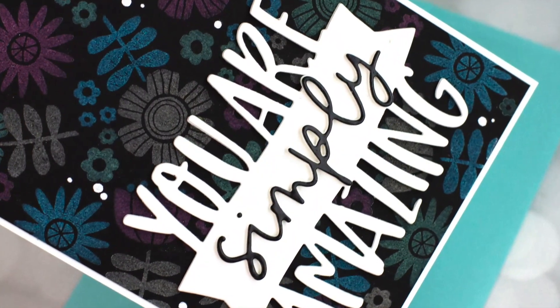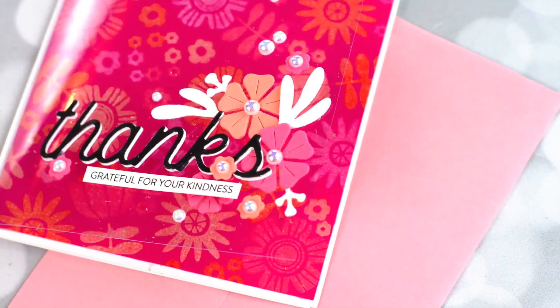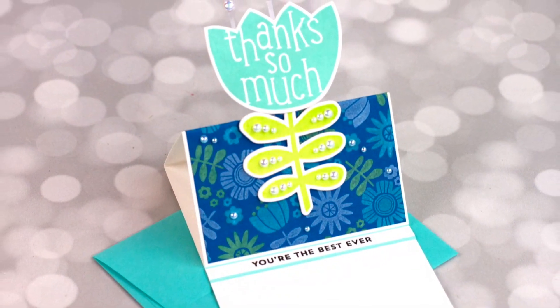I also have some fun card designs including clear card overlays and easel card designs. So stick with me, I've got a lot to share. I even have a few tricks and hacks for you along the way.